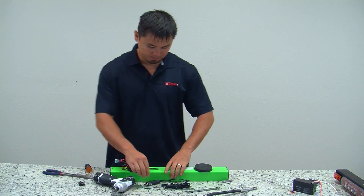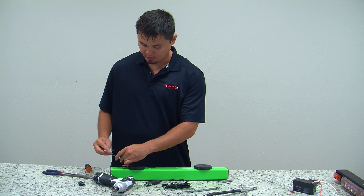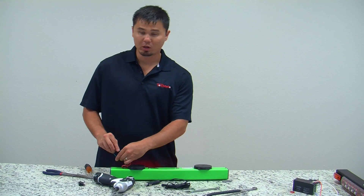Take a small jumper and bridge the two sets of wires together. If your light bar comes on, you have a bad rocker switch.